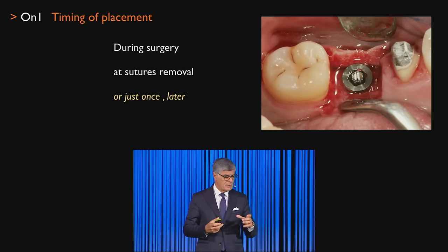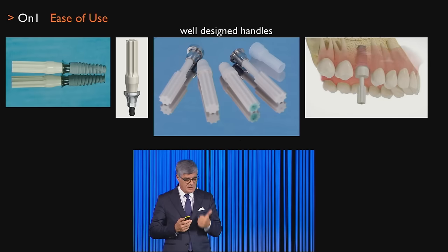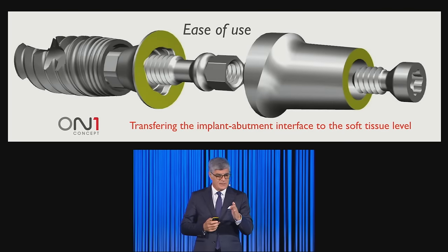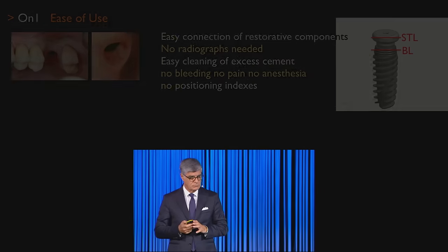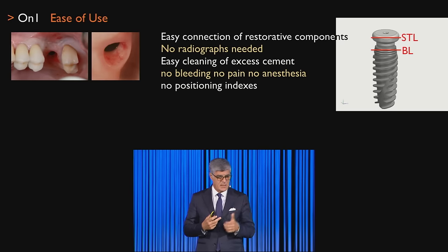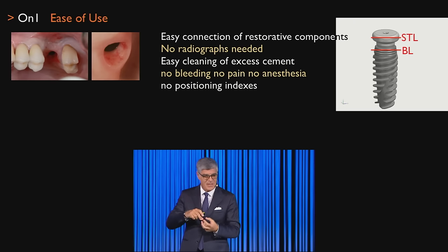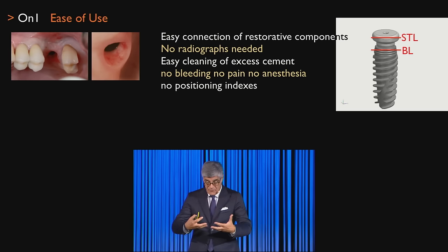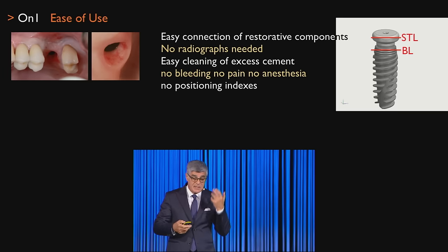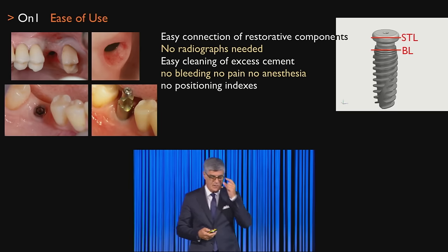The surgeon can place the base during surgery, at suture removal, or shortly after — you need about two weeks for reformation of the epithelial structure. We insisted on ease of use for all components, including scan bodies — transferring the implant-abutment interface to tissue level with this two-piece connection. In our concept: no radiograph needed to verify that your impression post is in place, easy cleaning of cement, no bleeding, no pain, and no positioning indexes required because everything is visible.